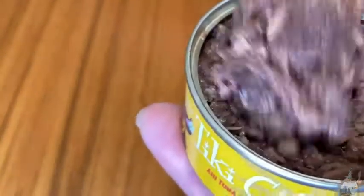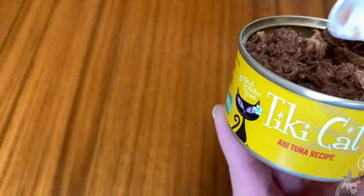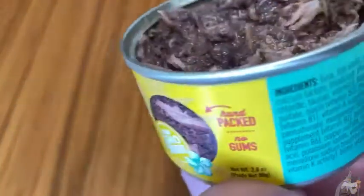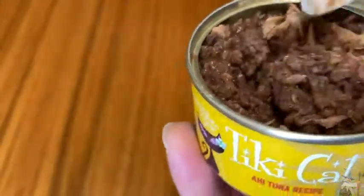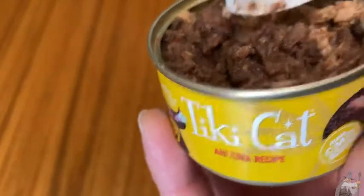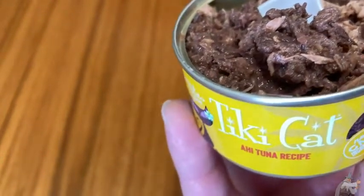Look at that texture. Getting another whiff — it definitely smells like tuna fish. If you open a can of tuna, that's pretty much what it smells like. I think that's a good sign, because the number one ingredient is actual tuna, so you know it's in there. Worth trying — if you're looking for a new cat food, it's Tiki Cat, ahi tuna recipe. It definitely smells like tuna. Good luck.